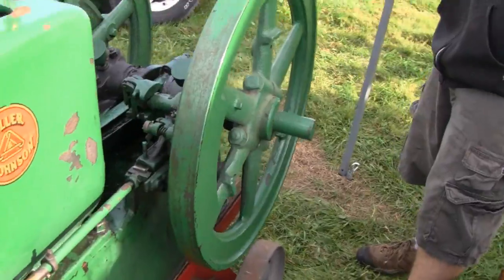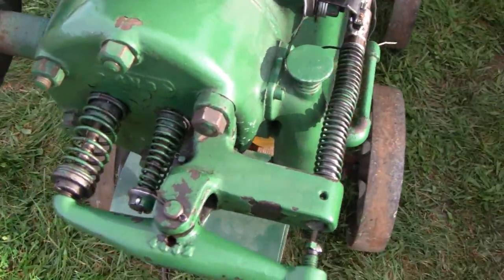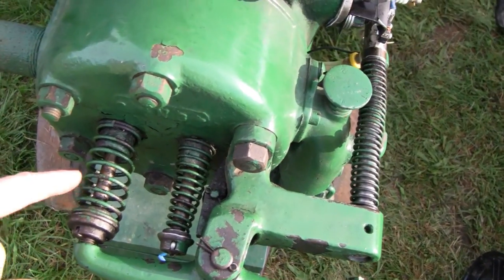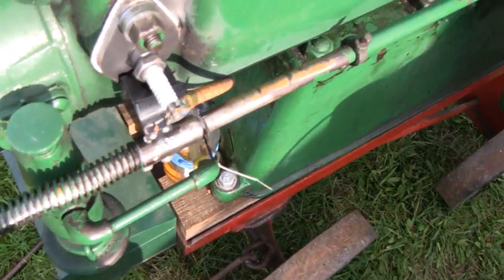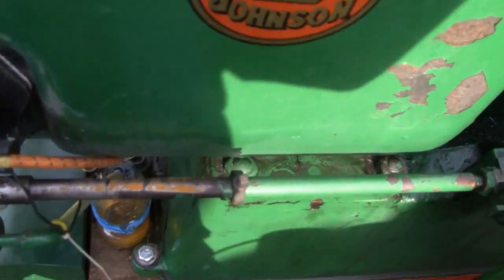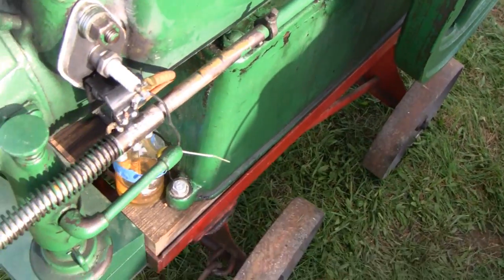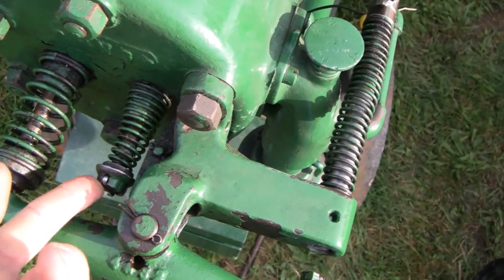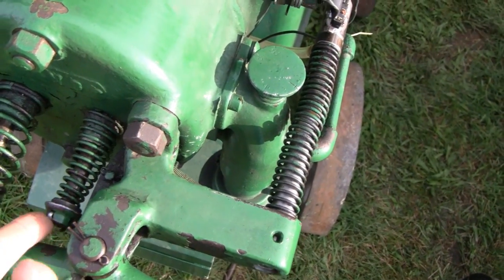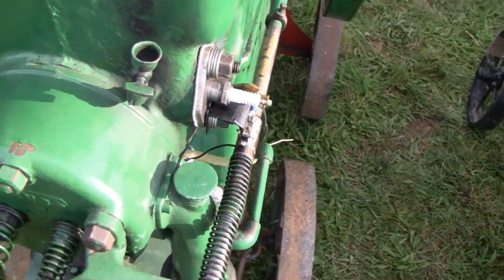Let me show you a few of the components. Right here, if you look at the valves, you'll notice here's your exhaust and here's your intake. But this is actually the push rod - this is a main component that does all the work. Keep that in mind. The intake doesn't have a push rod, it just has a very soft spring. You push it in with your finger, and that opens and closes just from vacuum of the compression stroke.